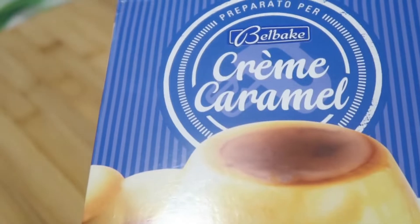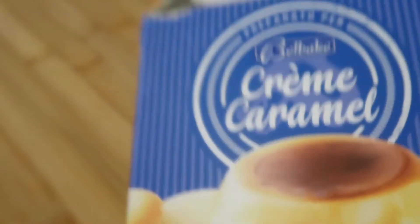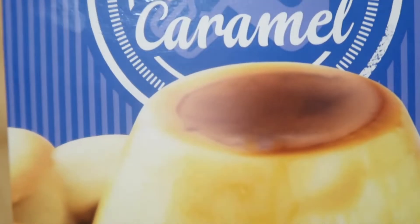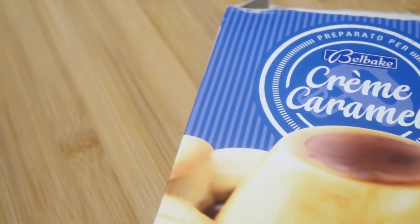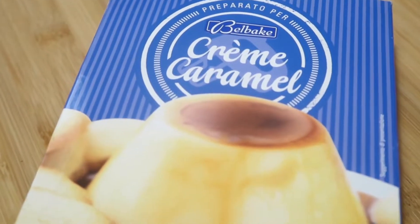Les cuento que no tengo postre para hacer y tengo este que compré hace como una semana. Es como un flan de caramelo, entonces tengo ganas de prepararlo porque Luciano come mucho dulce de postre. Luciano está diciendo que lo prepara él. Entonces hagamos así: yo traduzco y tú lo preparas. Mi marido lo va a preparar para todas las suscriptoras y suscriptores.